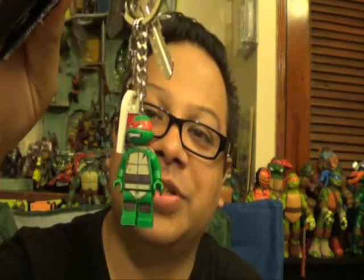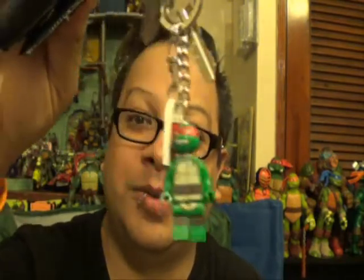I finally got a keychain — woo! This is a real Lego Raphael one. I cherish it — put it on my wallet right away, so now I actually have one. Yeah, I'm slowly getting into Lego toys because of the Turtles. I'm learning about Legos, so don't worry, I'll get professional at it.